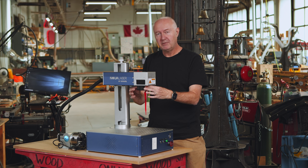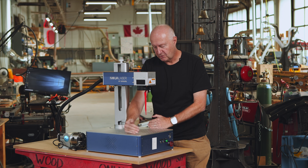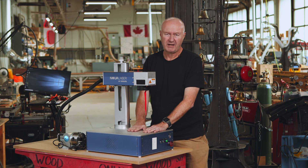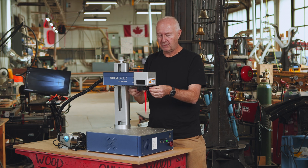The laser came with a 100 millimeter and a 200 millimeter lens, and that specifies the area that you can engrave — either 100 by 100 or 200 by 200. If it's a 200 by 200, you're effectively putting down a quarter of the power onto what you're engraving. So if you're really trying to deep engrave, you want to use a 100 millimeter lens.